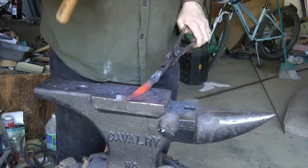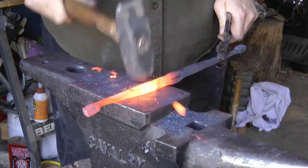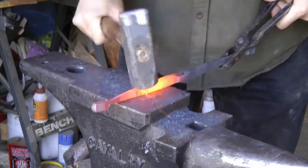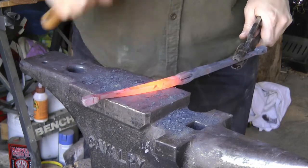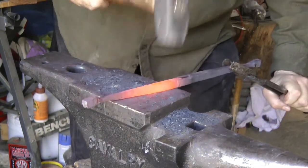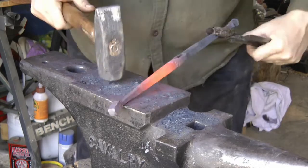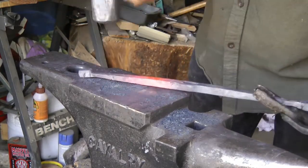Now I'm working on the other end — I skipped a lot of it there. The goal here is going to be a Katzbalger, which was a distinctively German sword during the late Middle Ages — I want to say 15th to early 16th century. Since my friend's SCA persona is German, he felt that would be more appropriate than the one-piece guard-handle-pommel all in one of cast brass.